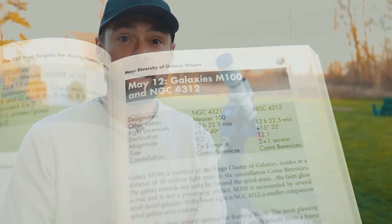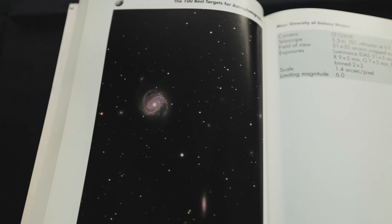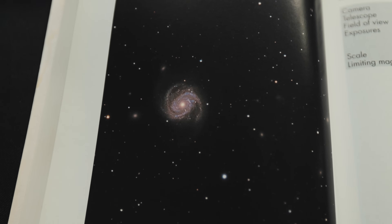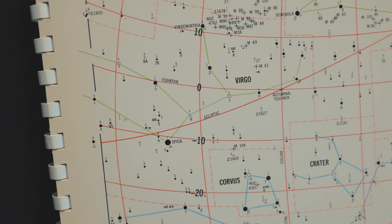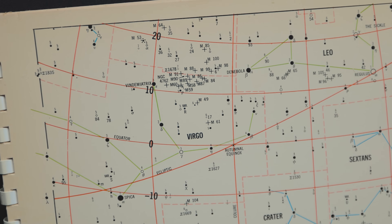M100 is a grand design spiral galaxy with textbook perfect winding spiral arms — I don't think it looks like a blow dryer at all. It's located about 55 million light years away in the Virgo Cluster, an area of the night sky littered with other fantastic galaxy targets.